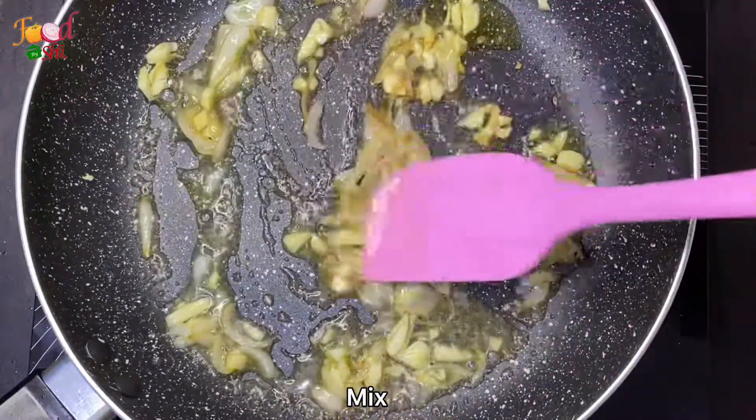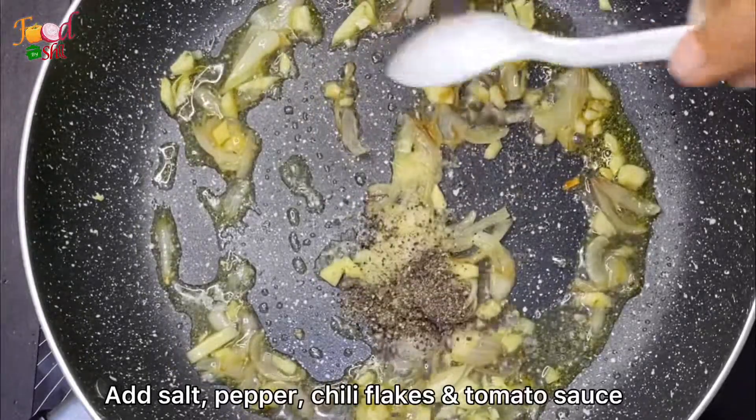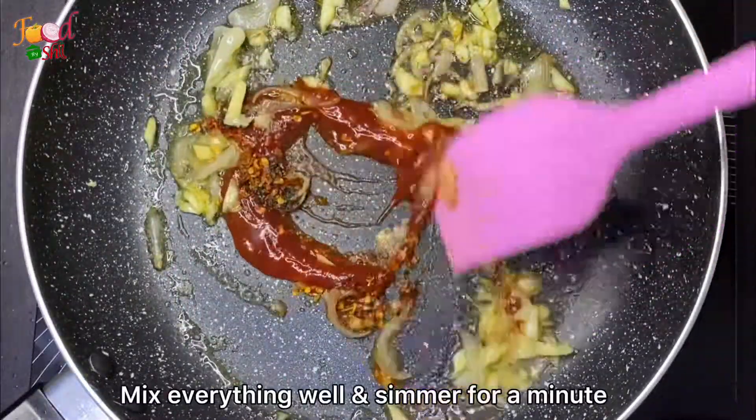Now I'm going to add a little powder and heat it up. I'll add some water, and we'll add the egg, parsley, and tomato sauce. We'll add some salt to taste.